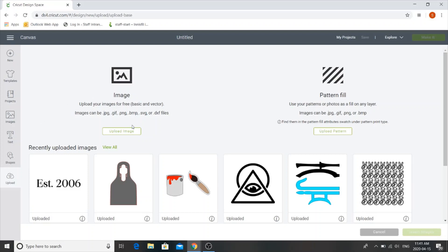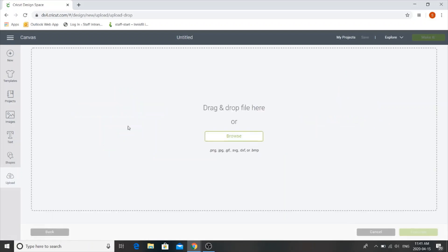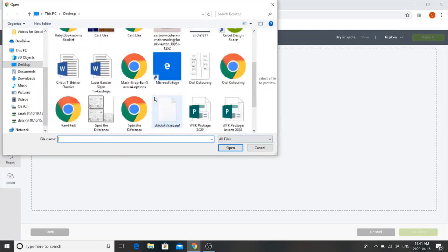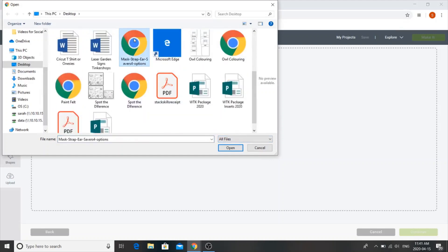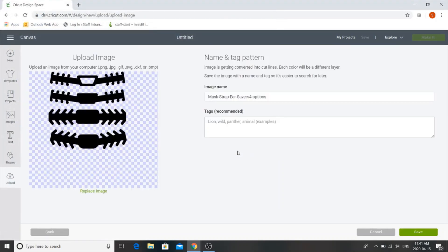Once the upload screen opens we're going to click on the green button that says upload image. Next we're going to choose browse and navigate to where we've saved our file. I'll be able to link to this file so you'll be able to use the same one as me. Because this is an SVG file it will open and we won't have to do very much with it — we'll just be able to click on save.